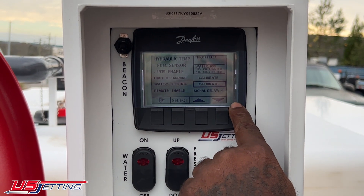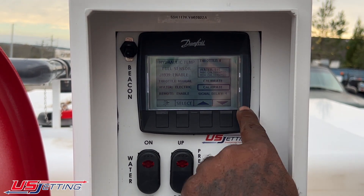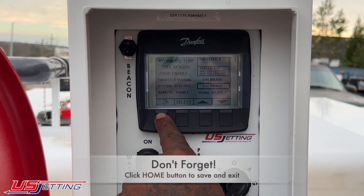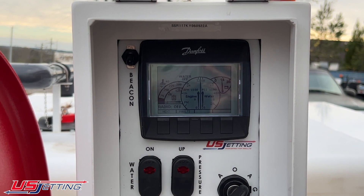Once that's done, you won't have any flashing light at the bottom corner. I'm going to hit the door button to save it, and at that point I'm calibrated.